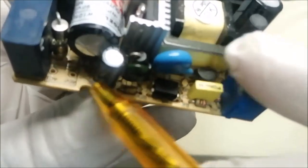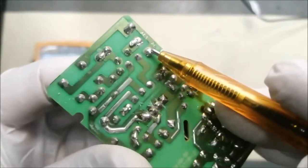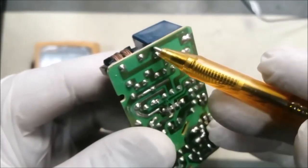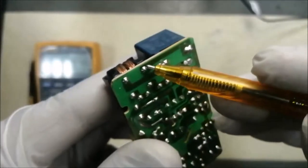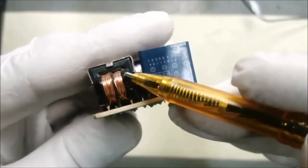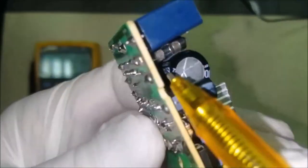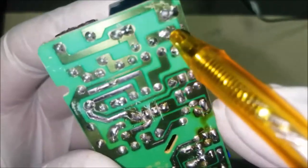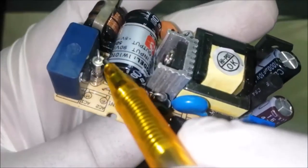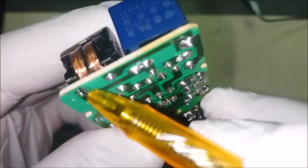It is a power supply circuit — very small. It takes 220 volts and gives us 5 volt regulated. Here are the input terminals AC. One line is going to this filter capacitor and the other side is going to this inductor. AC terminal 1 is going to the fuse.